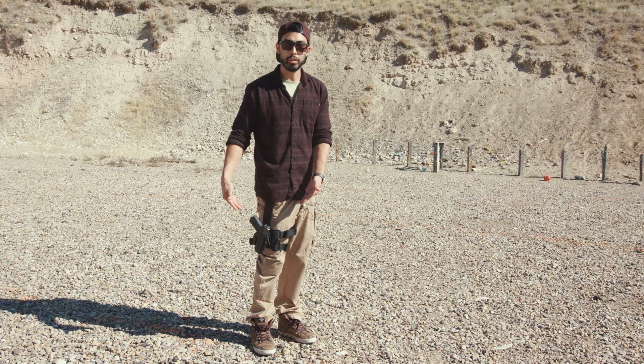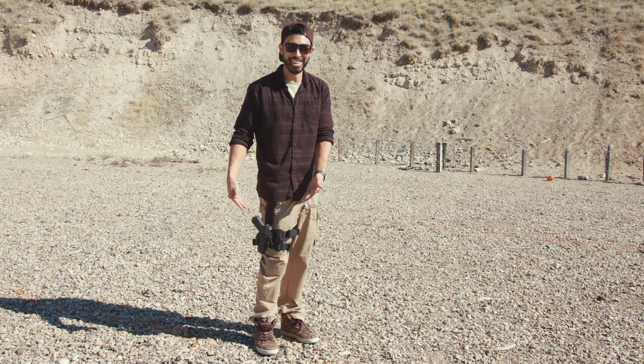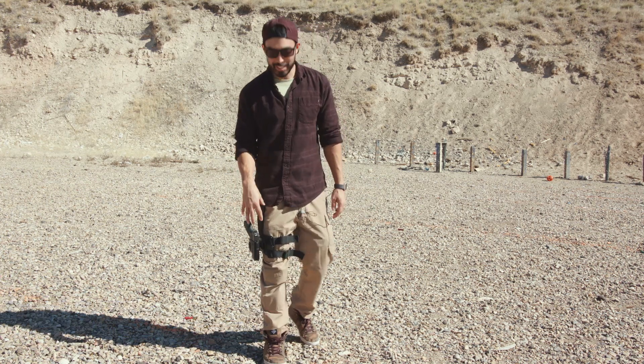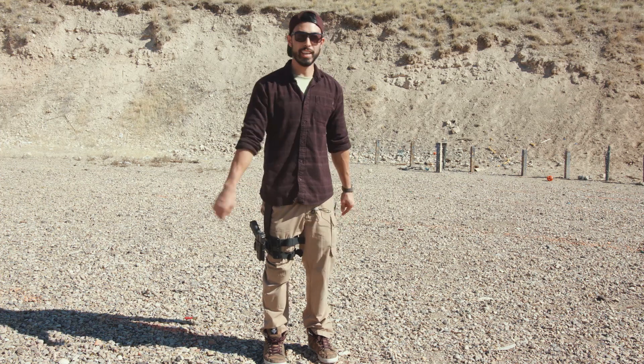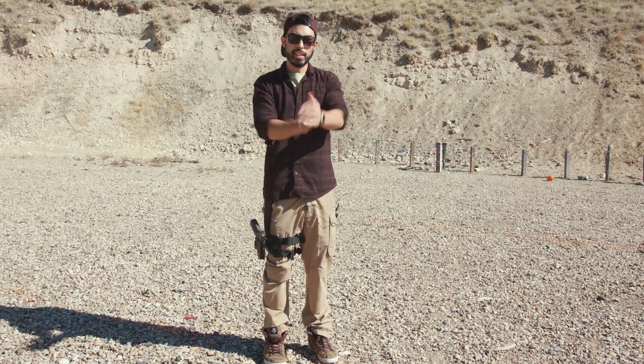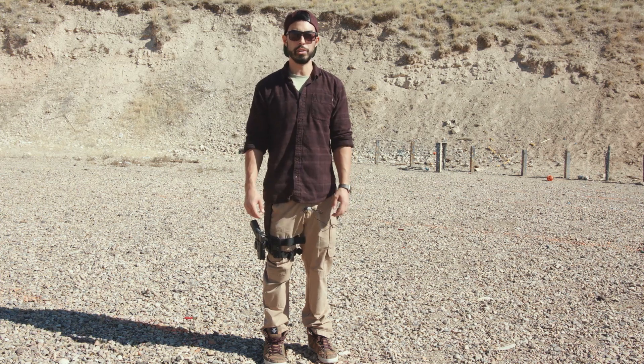That's the drop leg holster attachment by Alien Gear for the ShapeShifter modular holster system. If this intrigues you, check out the link in the video description below. Check out the product, let me know your thoughts. Thanks so much for watching — we'll see you next time on Green Life Shooting.